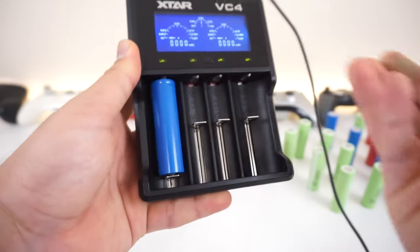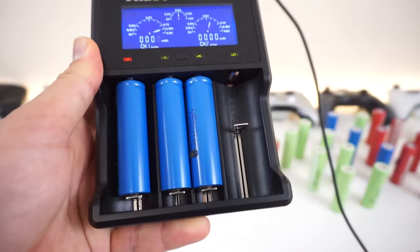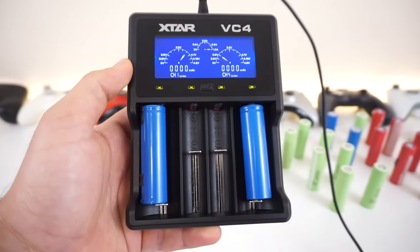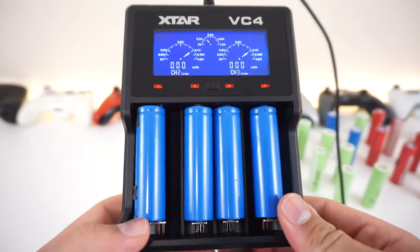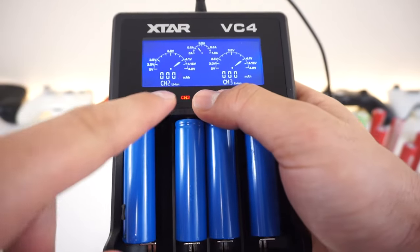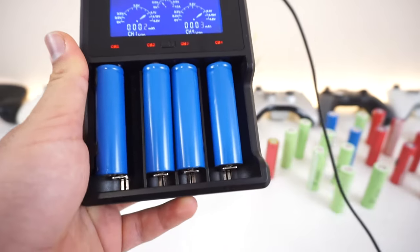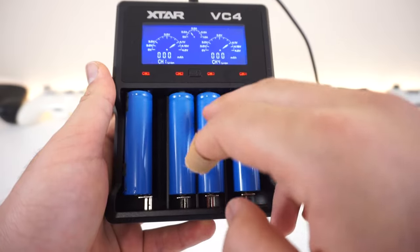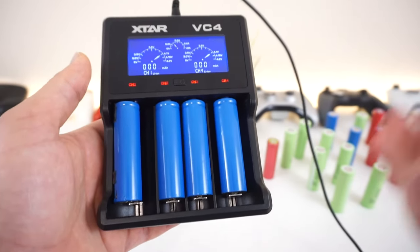Let me show you how this awesome charger works. Pop the batteries in like that — the little groove at the top is the positive and the bottom is the negative. If you only use the outer slots, you'll get a full one amp pushed into each battery; adding the center slots will spread the amperage across all batteries. The charger has a nice display showing voltages, battery type, and a meter showing how many milliamps have been pushed since you placed the battery. Once a battery is fully charged, it will say 'full' and you can take it out and put in new ones.